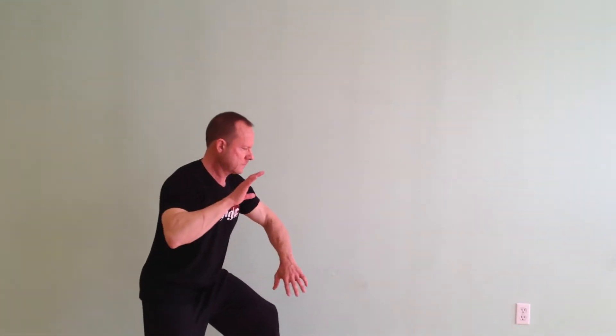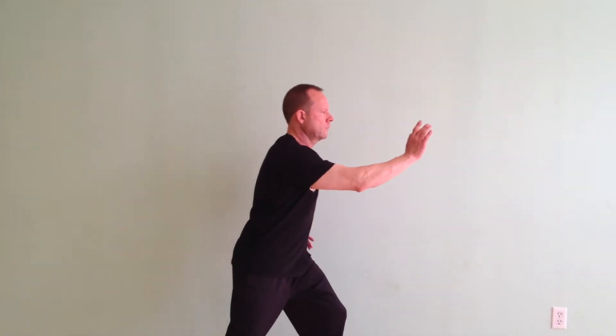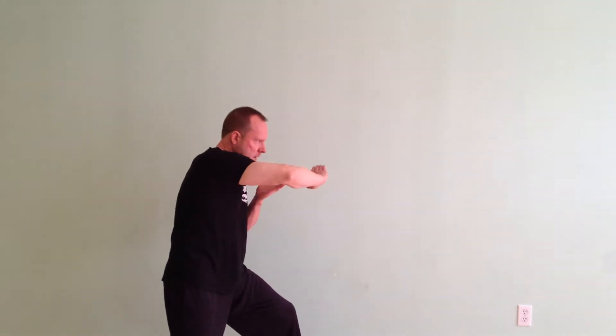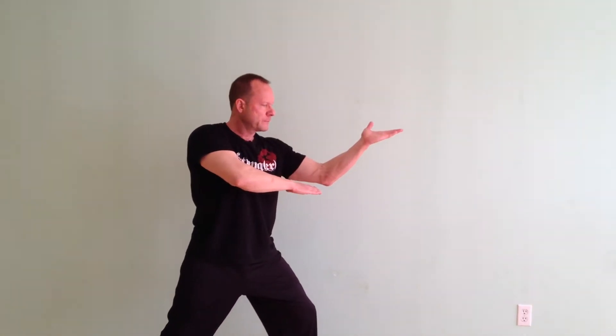Now I'd like to show you the interplay of the four major Tai Chi postures. First one is brush knee and push. Then fan out arms. Snake spits out tongue. And then through part three, Ji. So how do these connect?